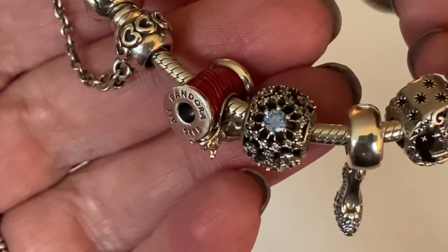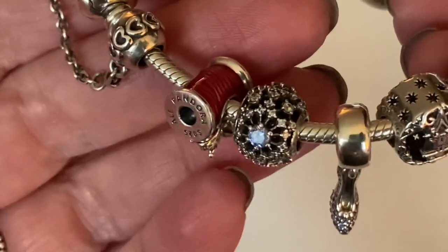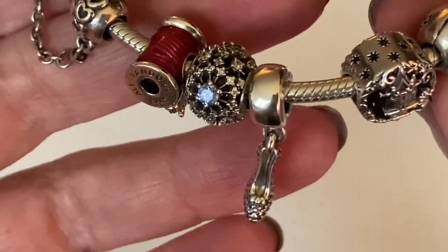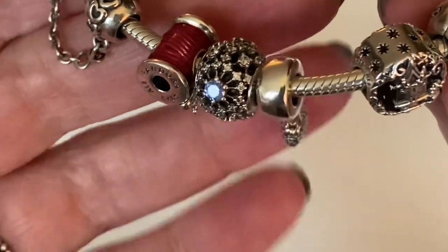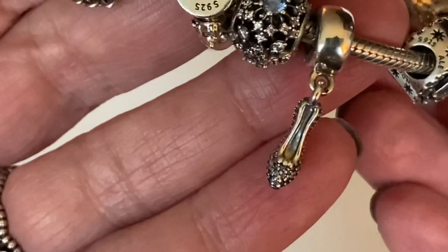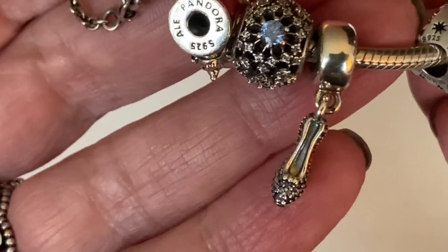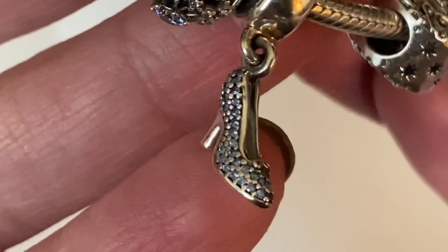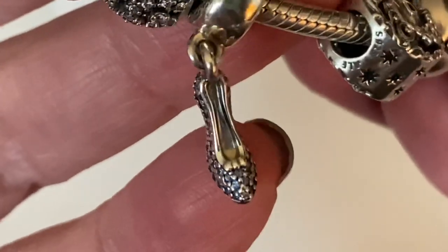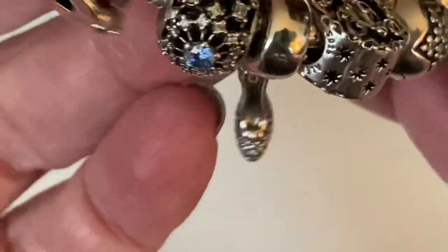Next to that is a retired charm called Cinderella's Wish, with a beautiful blue CZ. Then I have Cinderella's Sparkling Slipper — Pandora recreated this charm as a slipper with mice riding inside. I picked this one up on clearance and I'm really pleased with it. The CZ detail is really nice and the little bow at the top. The bale is very plain, but that's okay.